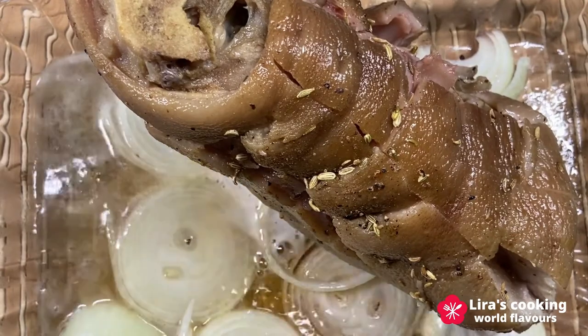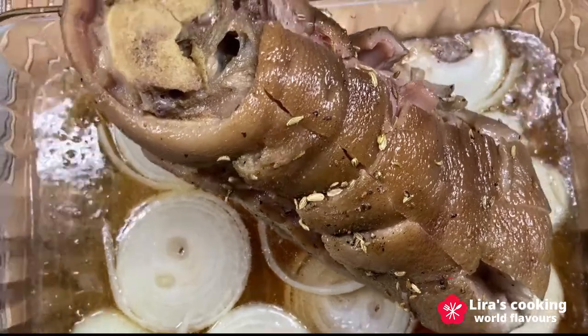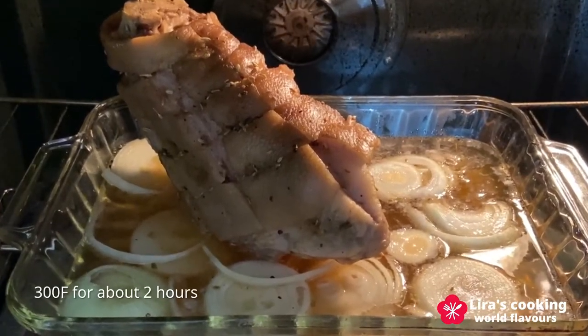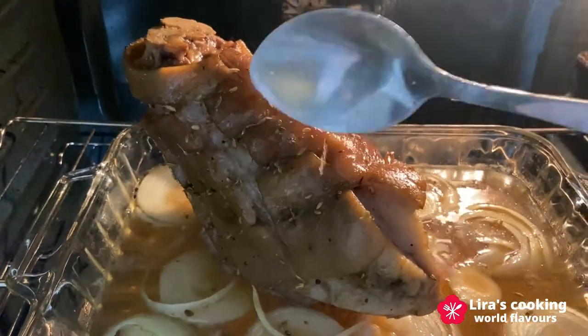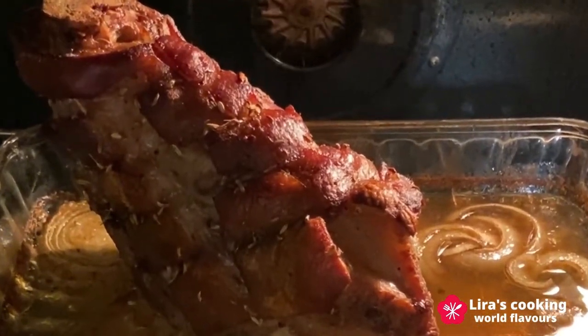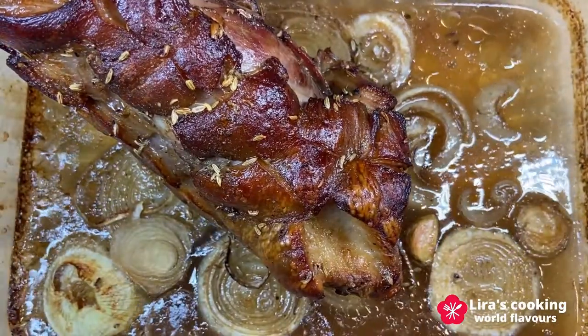Add the rest of the beer in the dish. Put it in the preheated oven at 300°F and roast for about 2 hours. Pour the beer over the pork knuckle from time to time. We can see its skin becomes golden brown little by little. One characteristic of this dish is the crispy skin of the pork knuckle.